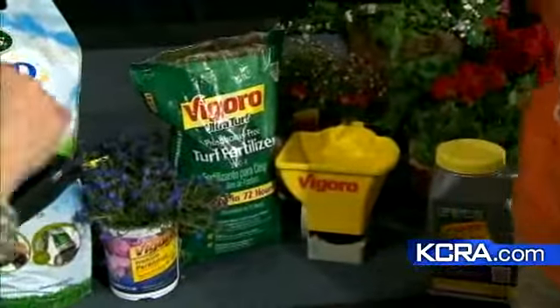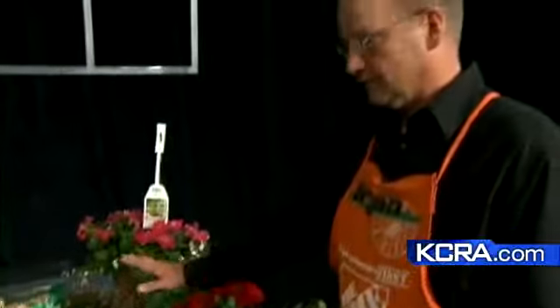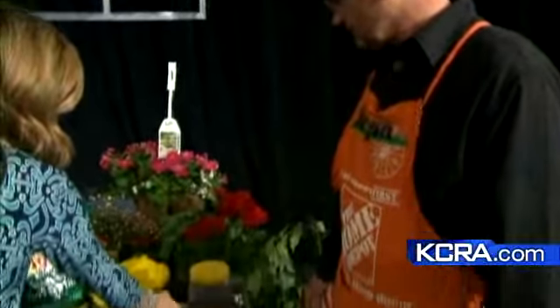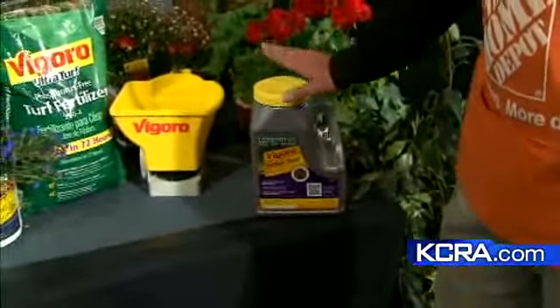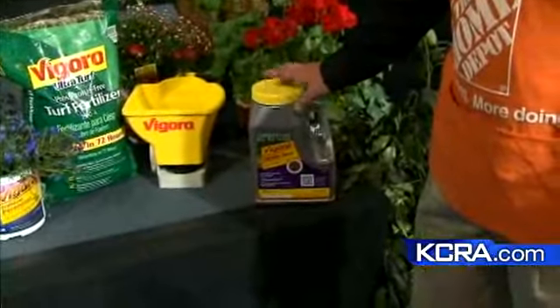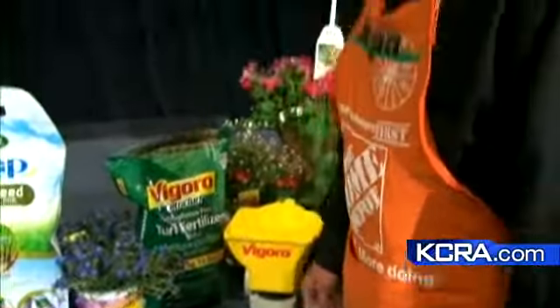Do you do those on the same day, or do you put the seed down, let it go for a while, and then fertilize after that? Same day. Same day is good. We're doing this on an existing lawn. This one here says it's a combination, which I see in a lot of stores. Do you like the combination, or do you think you still need something separate on top? This is a great way to go for bare or bald spots. And then just over-seeding overall is good.